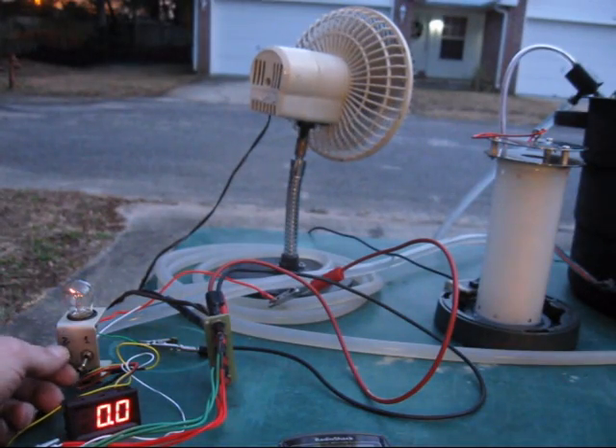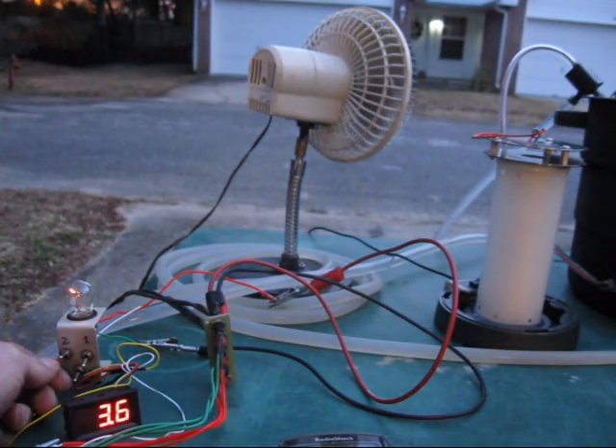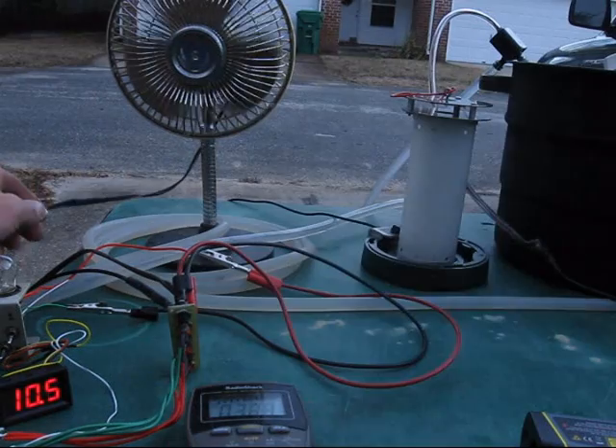Here are some tests using 12-volt devices: a dual-filament automotive light bulb, a 1-amp fan, and an LED lantern.